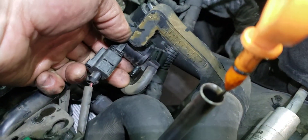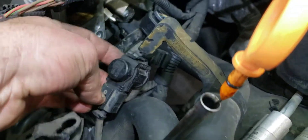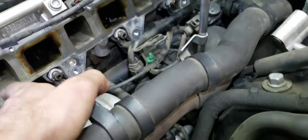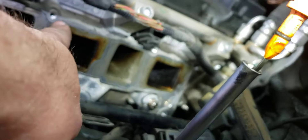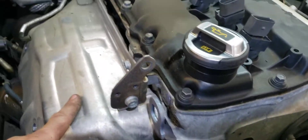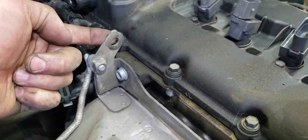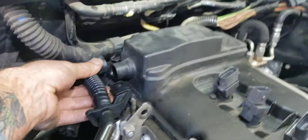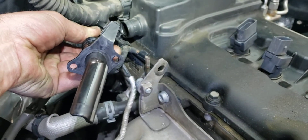You can even leave the vacuum solenoid plugged in and it'll disconnect from here. You're going to have your main intake manifold bolts — one, two, three, four — and then you'll have three lower ones. On this side you only have to take off the top one, which holds on the heat shield. Same with the back side — take off that one too, as it also holds the heat shield. This piece will have to come out as well, and you'll have two holes with fork screws in there too.